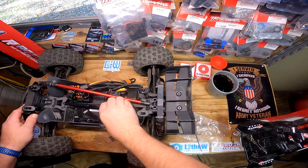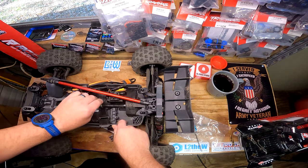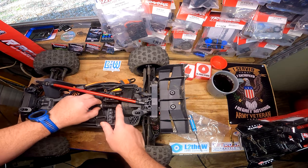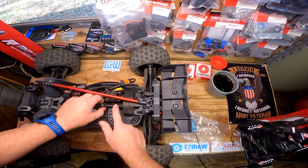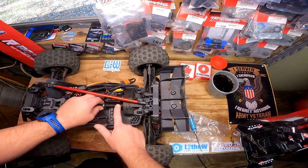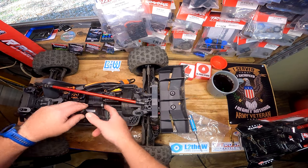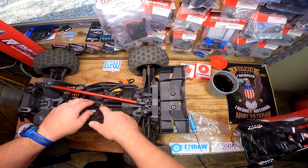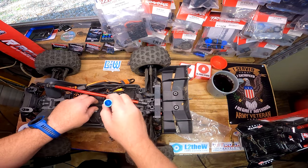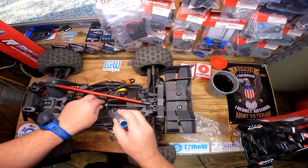It is definitely a problem with this vehicle - this driveshaft. Like I said, I've already had this bearing walk out and found it way up here, not even in the cradle anymore. Something to be mindful of if you have one of these. The problem is it's so close to the motor that the O-ring constantly walks back because it's rubbing the motor.